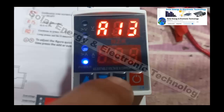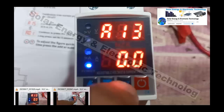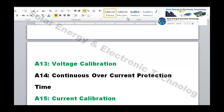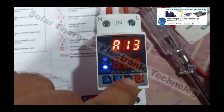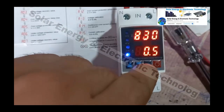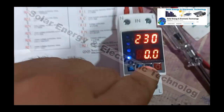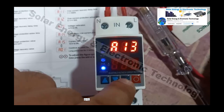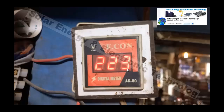Setting number 13 is voltage calibration — this is an important setting. If there is a difference between what your actual voltmeter reads and what the protector displays, you can correct it. For example, if the protector shows 230 volts but your voltmeter reads 223 volts, there is a 7-volt error.